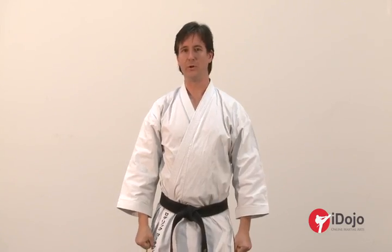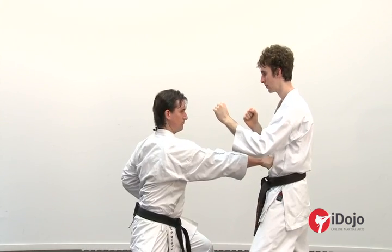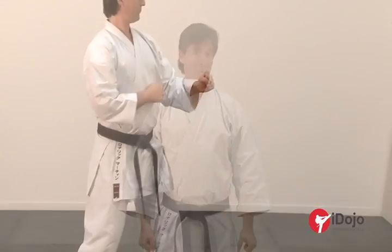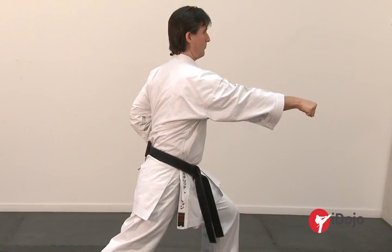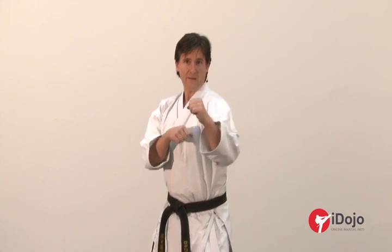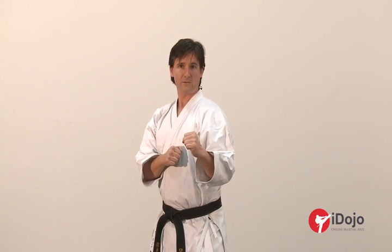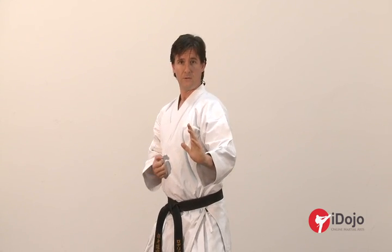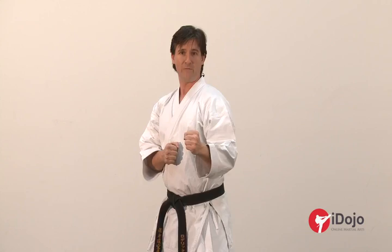The second basic technique to work on is the reverse punch — Gyaku Zuki — one of the most commonly used techniques in the world and one of the most valuable in terms of your kumite strategies. It's called a reverse punch simply because you're punching with the opposite arm to the leg that's forward. Start with good kamae — elbows in, arms up, good defensive position. Put the power through the legs. To practice this technique, work the front foot out: step and punch. Keep your focus together and remember the head and hips rule — head over the hips at all times.